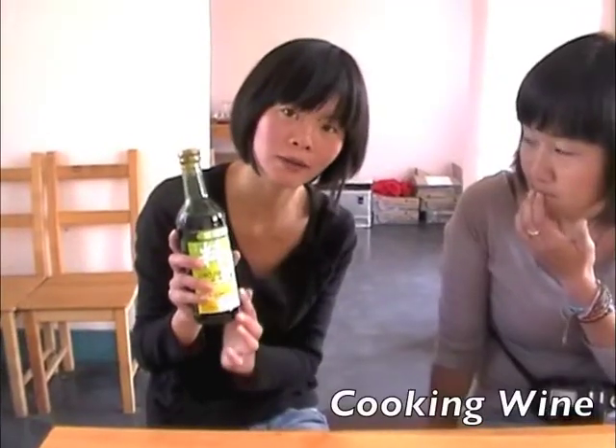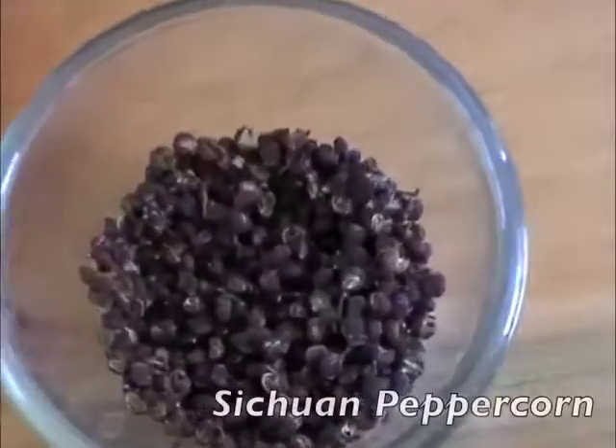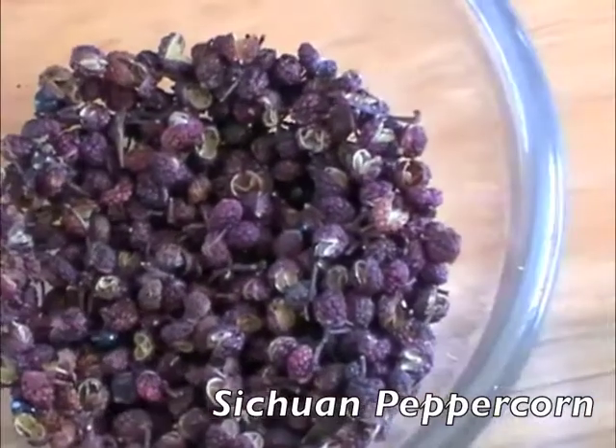Cooking wine and a little rice. We use cooking wine mostly for the meat dish. We have a nickname for this one — we say 'under the mine.'